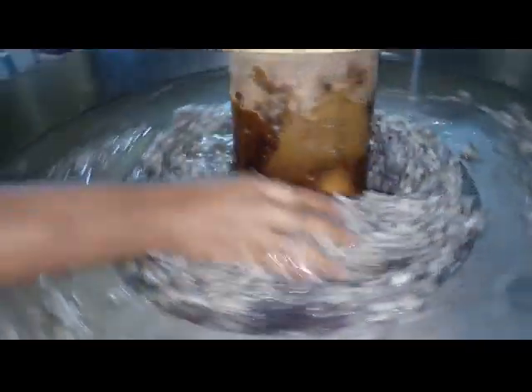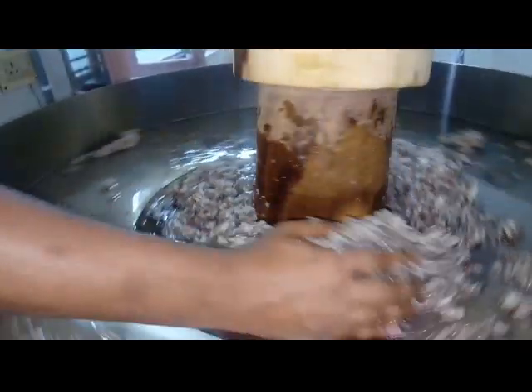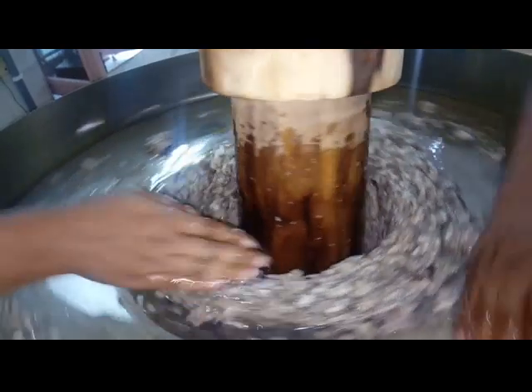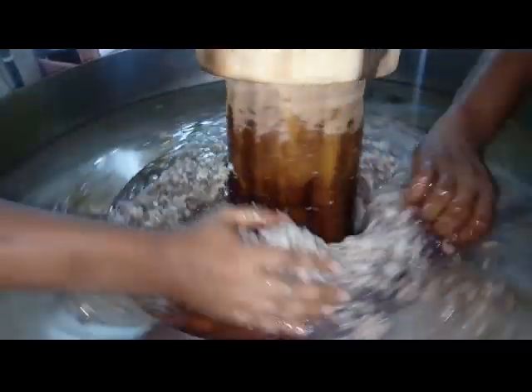Now you can see that the raw material has been getting powdered and oil has started extracting from the machine. You can see how the coconut oil is coming out — slowly, slowly it's coming out from this raw material.